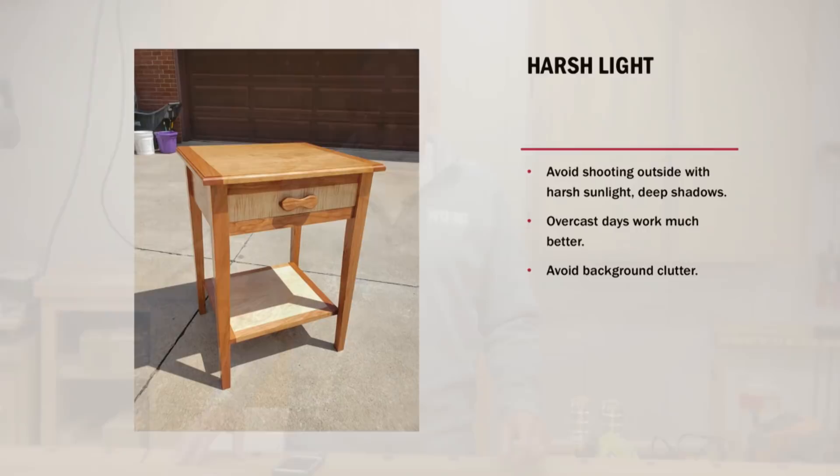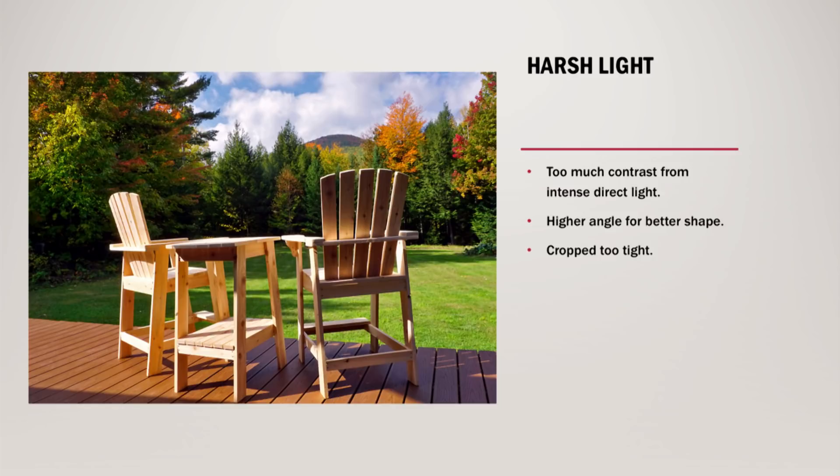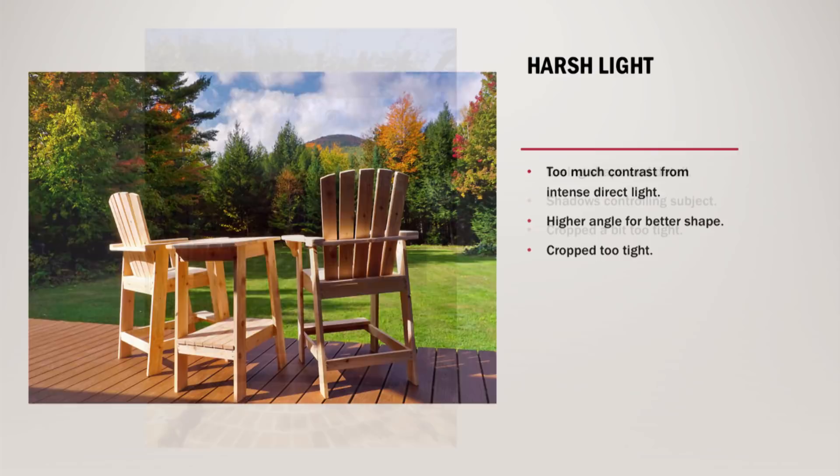Here are some examples of what I'm referring to. Avoid shooting outside with harsh sunlight and deep shadows — overcast days are better. Also avoid clutter in the background. In this particular one, the project is pretty well lit, it's a little bit too harsh, but there are some buckets in the background that within five seconds could have been pulled away. A beautiful outdoor scene, just vivid color, but way too much harsh light coming in from one side, and if they would have adjusted the angle of the camera up just a little bit higher, it would have made for a much nicer composition.